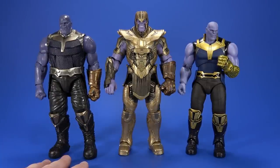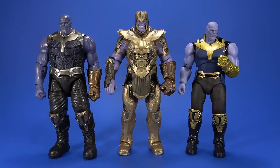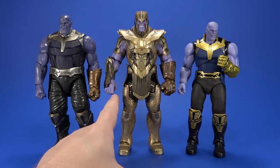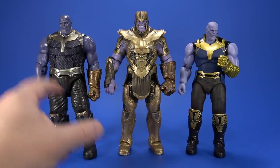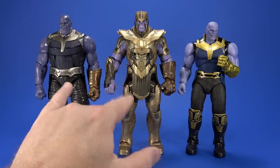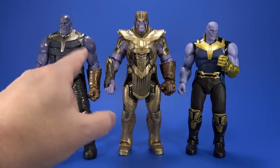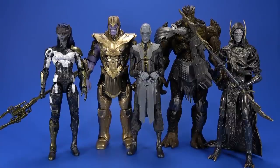For comparison, here he is with last year's Build-A-Figure Thanos, and then the S.H. Figuarts Thanos from Infinity War. Hasbro was able to get the skin tone a lot closer to the movie and to the Figuarts than they did on the first Thanos. They did a good job of making it look like the same dude in two different suits. And then here he is with the Marvel Select comic Thanos and the other Marvel Legends comic Thanos. I'm really liking the look of this.